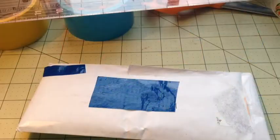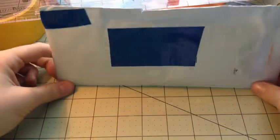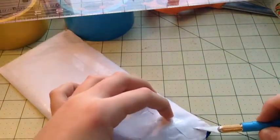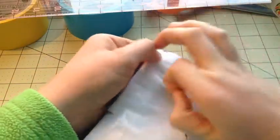Hey everybody, Liddy Duct Tape here! This is just an unusual video — I actually got my wallet from Ductype Designs' Black Friday sale and I'm super excited, I got it today. So let's open it up!